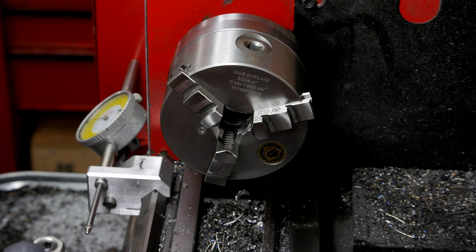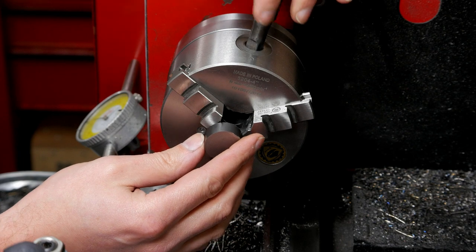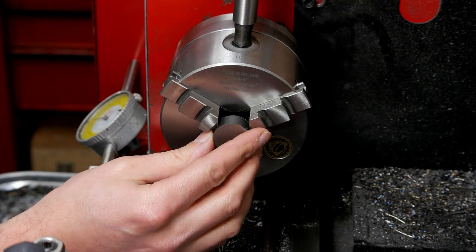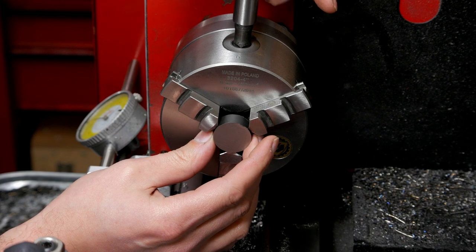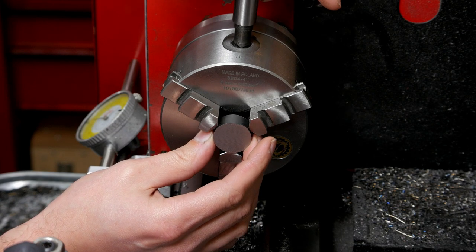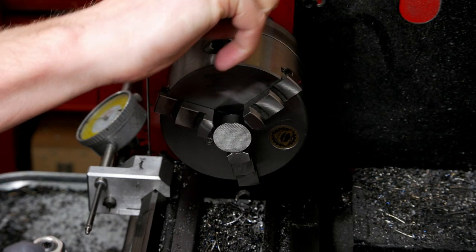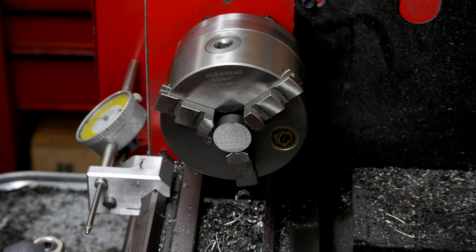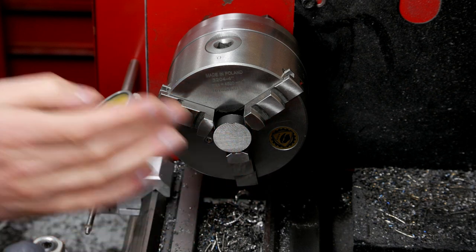The first one is going to be to take one of these little blanks — I've made a bunch of them already, just bandsaw cut. Mount them up and try to get them as square as possible. The order of the operations isn't overly important. We're going to face it, drill it, and then tap it M6.